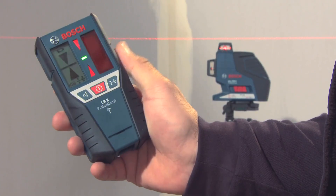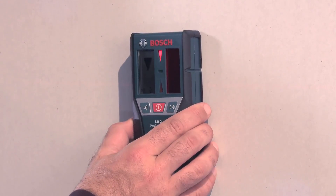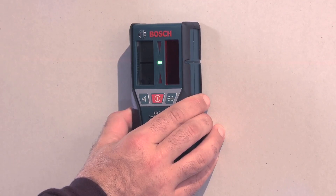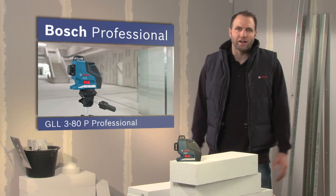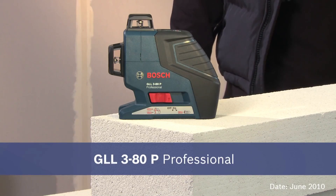With the help of the receiver, the GLL 380P Professional has a range of up to 80 meters diameter. The receiver uses light-emitting diodes and acoustic signals to indicate when the laser beam is perfectly aligned. Make use of the great advantage provided by three 360-degree laser lines with the compact multi-line plane laser GLL 380P Professional.